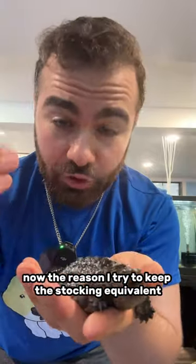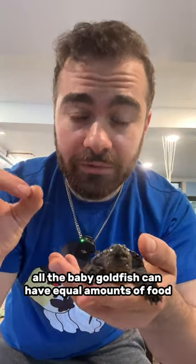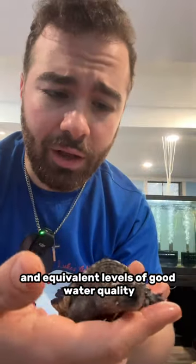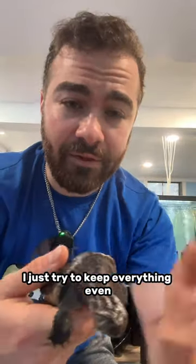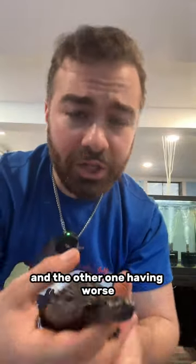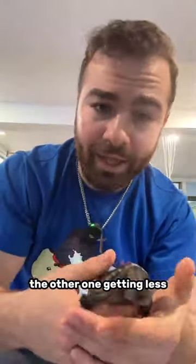The reason I try to keep the stocking equivalent is so all the baby goldfish can have equal amounts of food and equivalent levels of good water quality. I just try to keep everything even rather than one tank having better water quality and the other one having worse, one tank getting more food, the other one getting less.